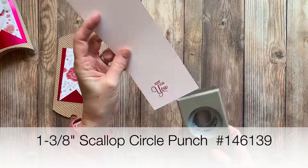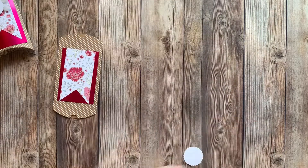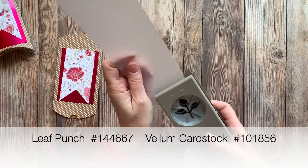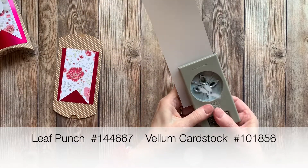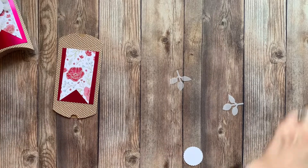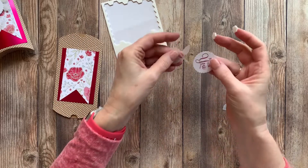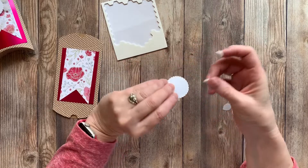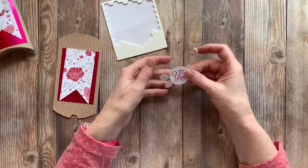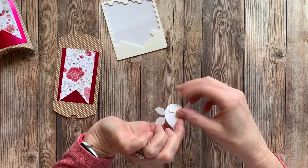I'm going to use the 1-3/8 inch Scallop Circle Punch and cut this out. Then I'm going to use the leaf punch with some of our vellum cardstock and cut two of those out. We'll bring in some Stampin' Dimensionals and use those to adhere them to the back. We'll put one down there, and then this one... such a decision, right? I think I'll add one more.